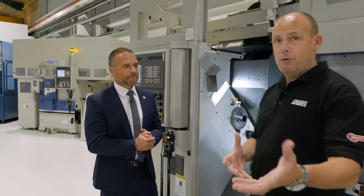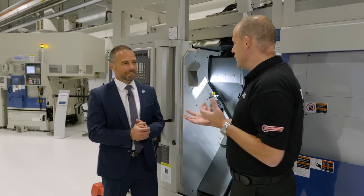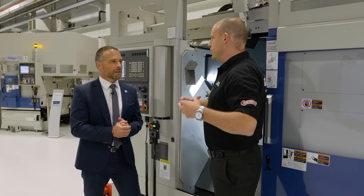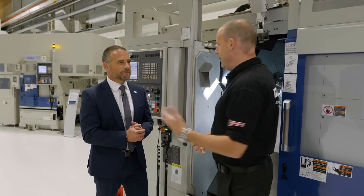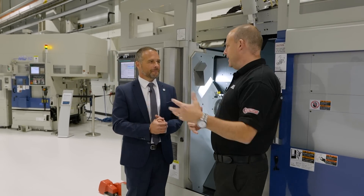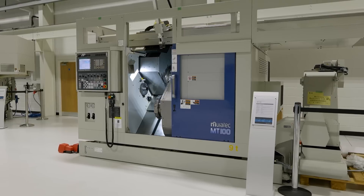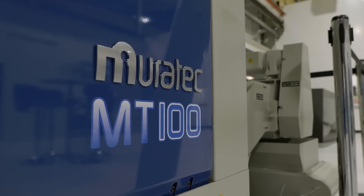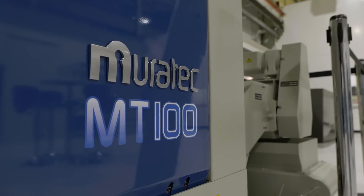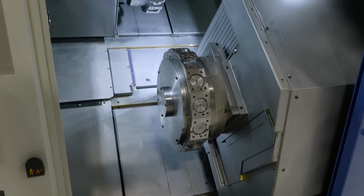We're finding more and more that customers are coming to us as an alternative lathe supplier to give them unmanned automated running. You might have a more traditional two- or three-axis turning centre, or maybe three or four of them, and you're looking at it thinking this machine might replace a lot of that in a much smaller footprint, with fewer operators — because you've got the two turrets, the two spindles, the gantry. Is that what this is about?